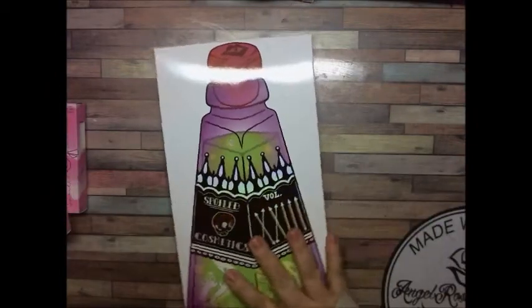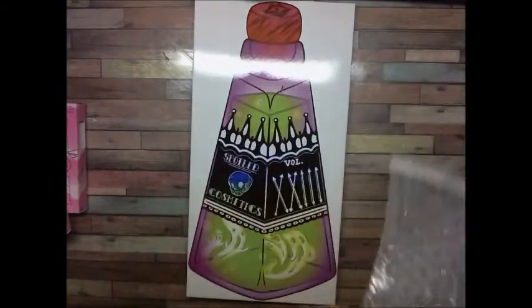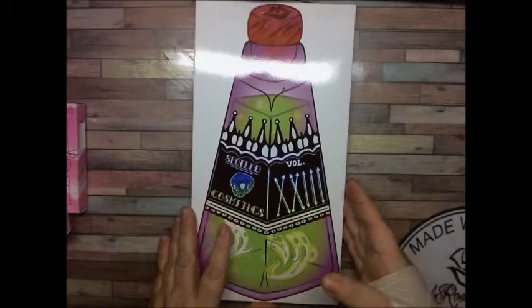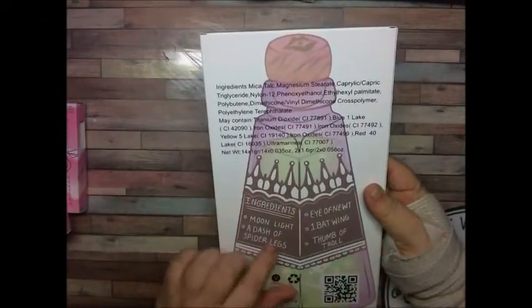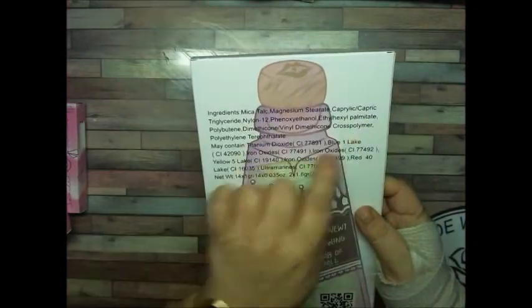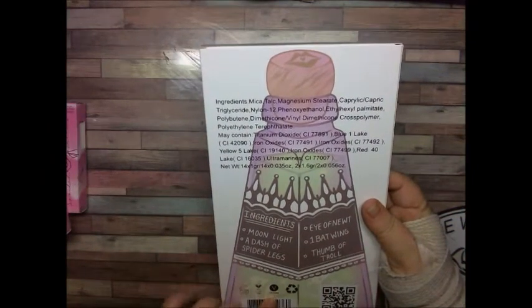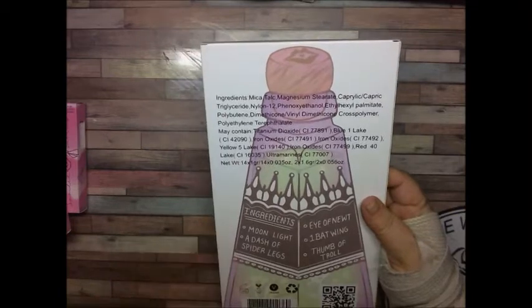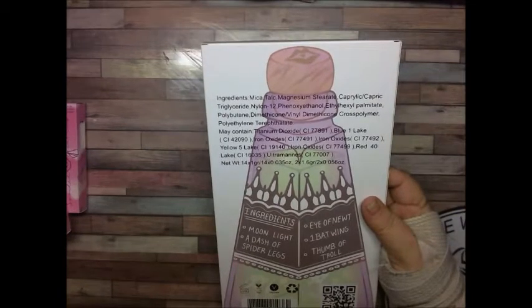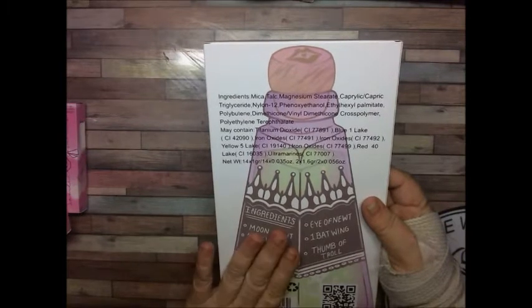I love the packaging here, and they do send all of their palettes in bubble wrap bags, so I will save that. The box has a list of all of the eyeshadows in here and a list of the ingredients. This is vegan, so that's a plus. It's cruelty-free, the shelf life is 24 months, and it is made out of recycled packaging.